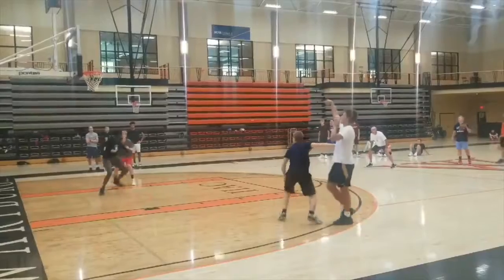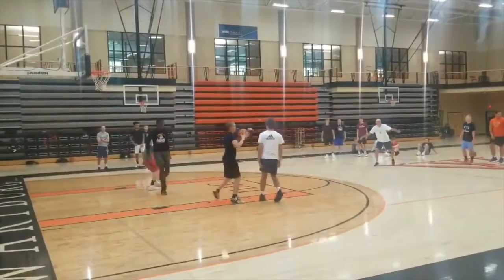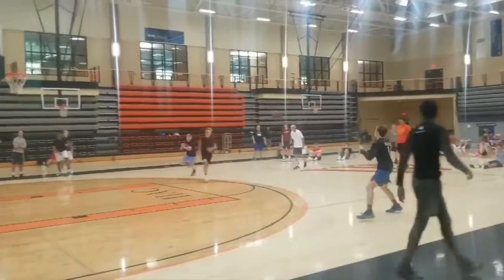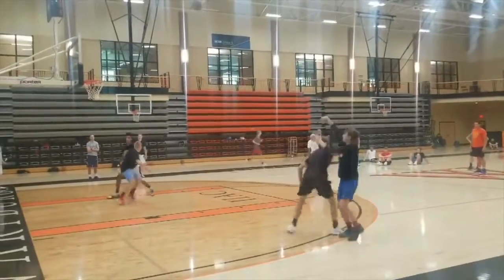Welcome to Drill of the Week with Dynamic Coaching Tools. This week's drill is a two-on-two rebounding drill that we can repurpose to use in a bunch of different ways, and hopefully it's something that will help you out.